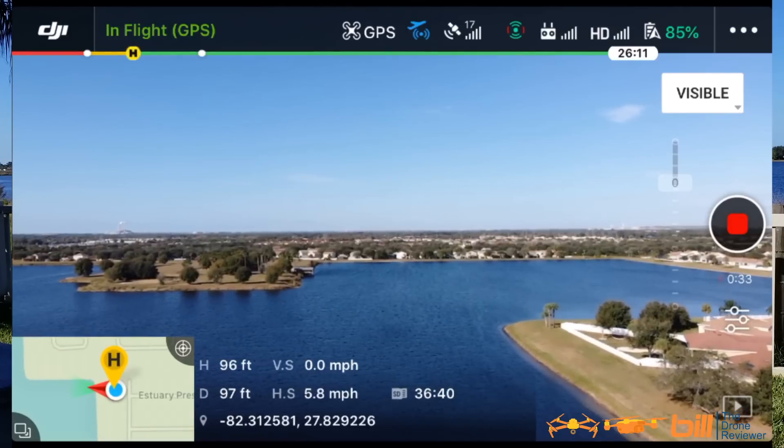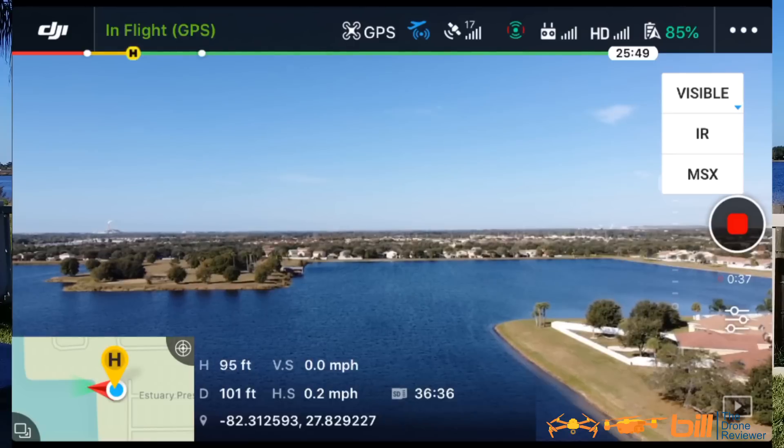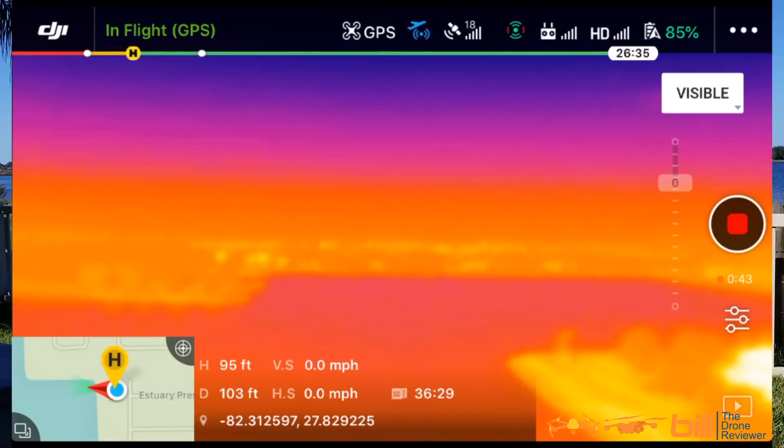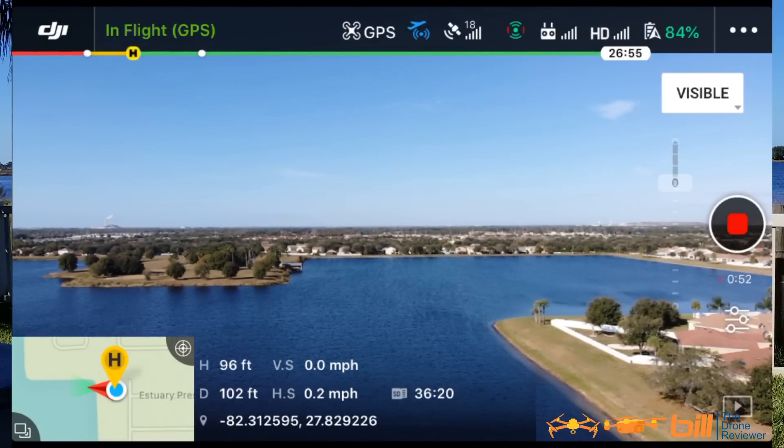Okay, we're about 100 feet. We're going to take it out just a little bit here. I'm going to go ahead and switch cameras — we're going to go from visible to IR. Let's take a look. Now that's what it looks like outside. We'll switch back to visible here. Okay, take a look at the difference. That's a pretty interesting difference.